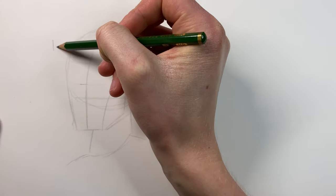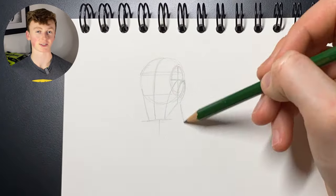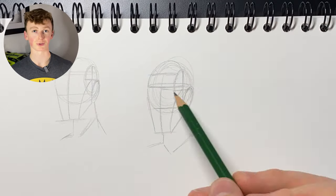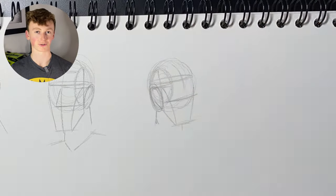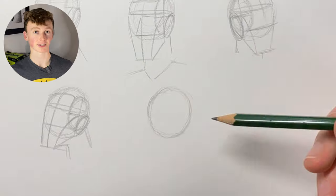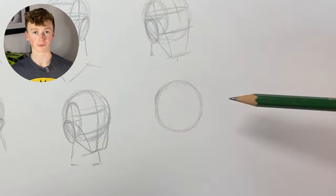Attempt number one done. There were definitely some things that were a bit iffy — most of the lines didn't necessarily follow the curvature of each of the basic shapes. So what I did is go onto Google and search up three-quarter view portraits, going through them one by one and creating a Loomis drawing of each of the poses, doing them in the same way as that initial attempt.